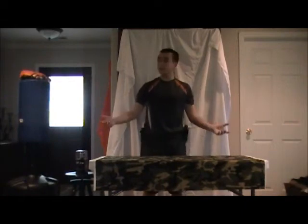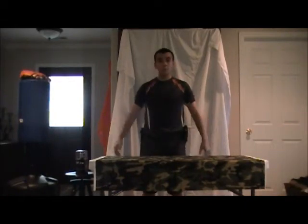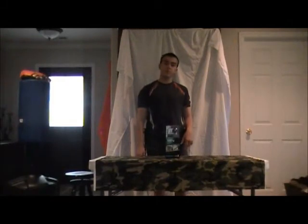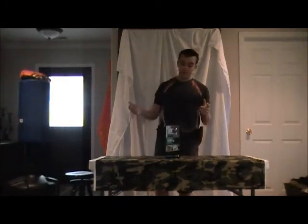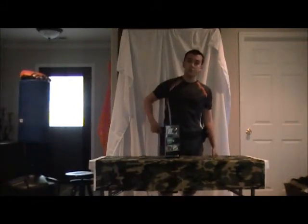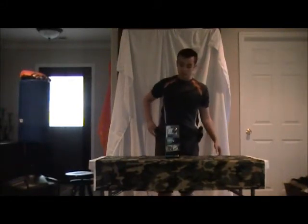Welcome to Area 47, I'm Sweet Shot and this is the show. What I've got for you guys today is an unboxing of my brand new GoPro HD Hero 2. I actually just got this in the mail today, so figured I'd show you guys.